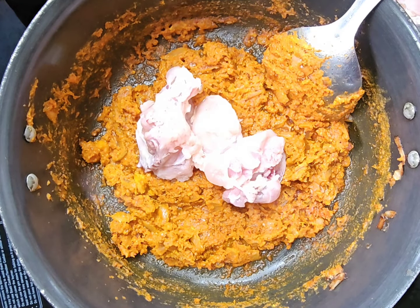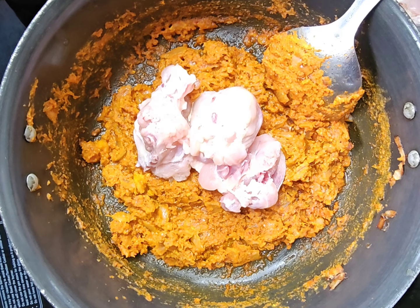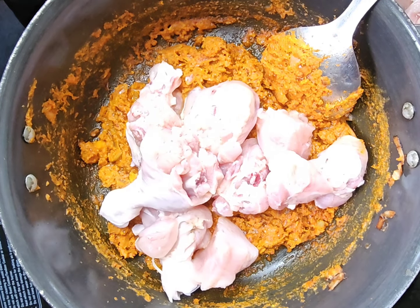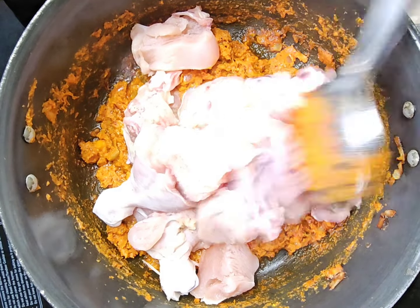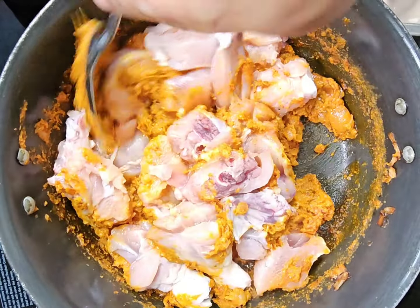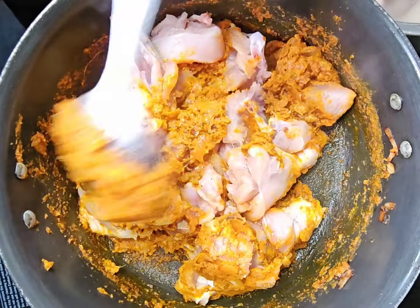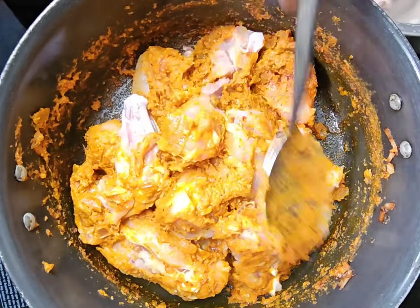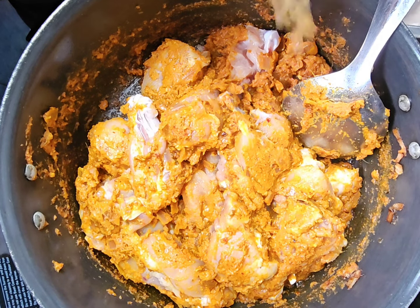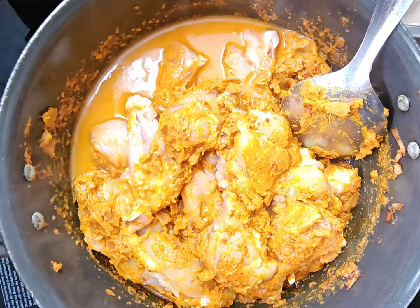As you can learn, I need to use a jar of paper. Now the chicken is clean. Mix it in a little bit.